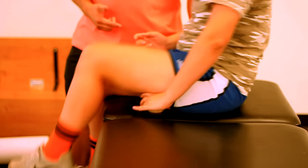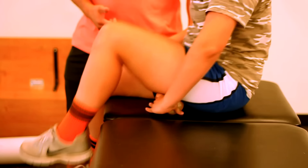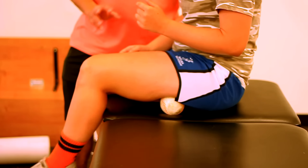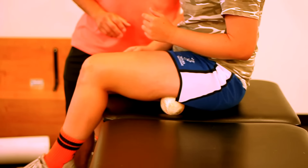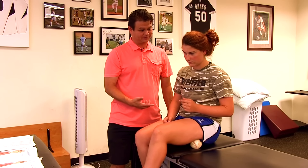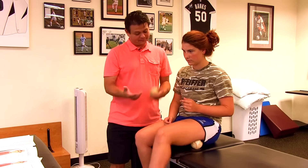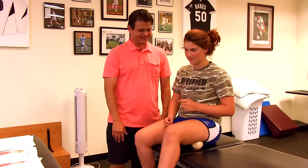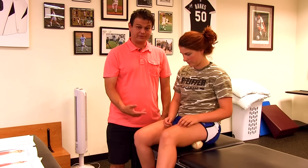Roll the softball back up towards your glute — right in the psoas and ischial tuberosity area. You can also sit on the ball with your glute. Some of you may already do this. How does that feel? Make sure to do the other side as well.